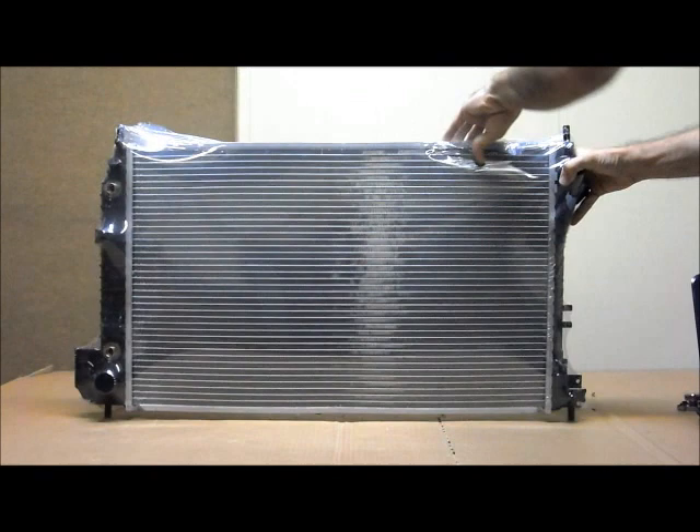Thank you for watching this video. I hope it has been some help for you to find the radiator that you need. If you have any more questions or inquiries, please check on our site or give us a call on 1300 178 178. Thank you.